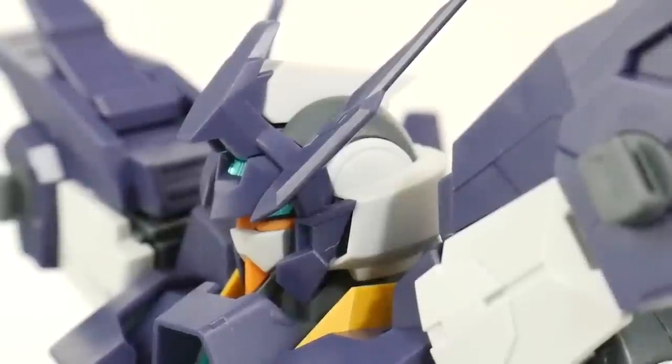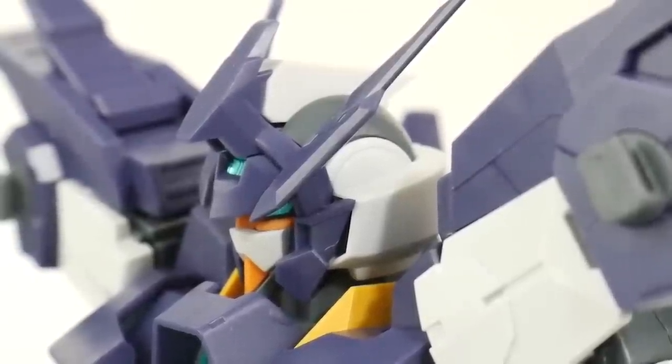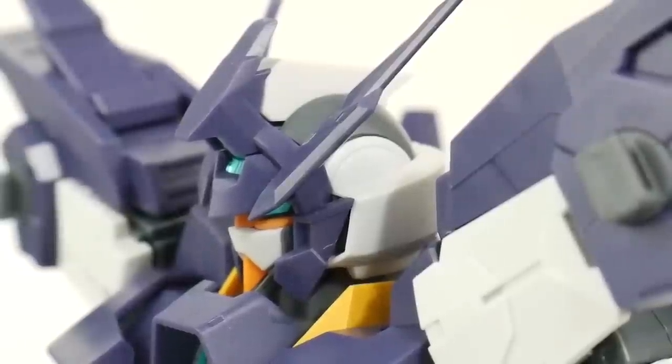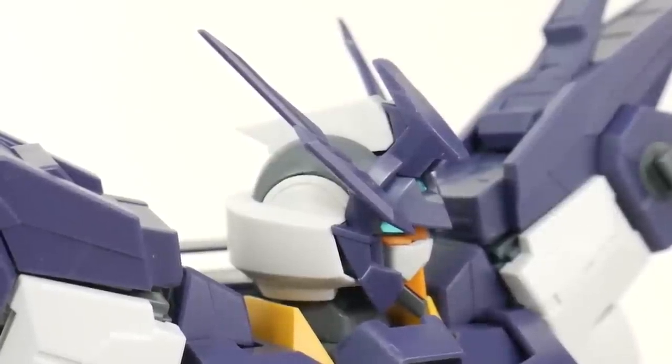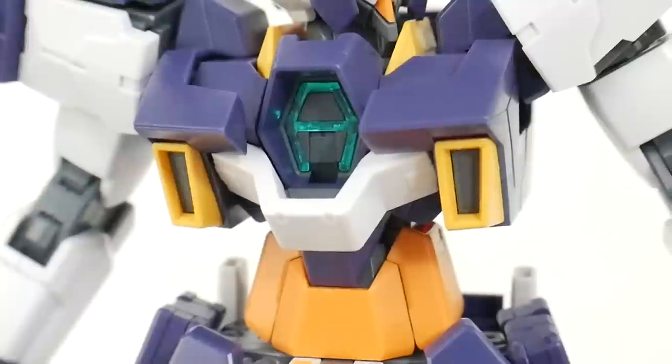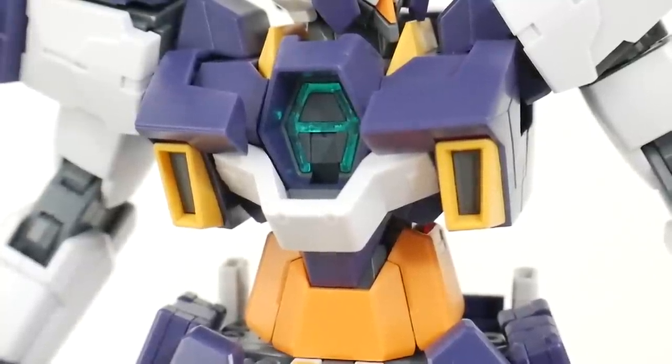Looking at the head details, the main new parts are going to be the purple on the front faceplate as well as the white on the sides. The core eyepiece where you put the stickers is also new. The overall shape and aesthetics look really cool, and the V-fins are going to come very pointy as-is and won't require any trimming.